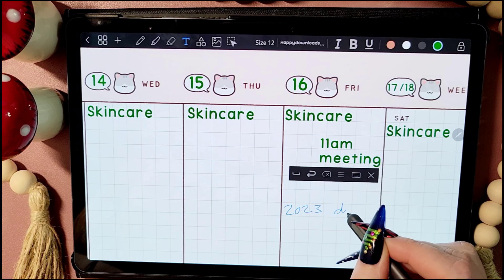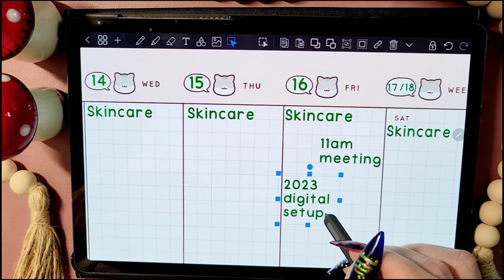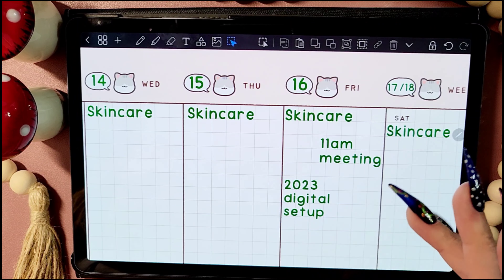I still cannot believe that I'm literally writing 2023 on this planner. I can't believe that I'm literally doing my 2023 digital setup, my book journal setup. How on earth are we almost halfway through December already? It just blows my mind.